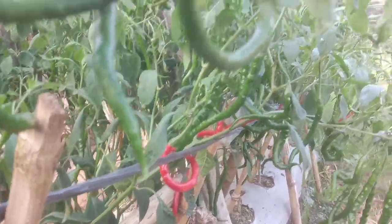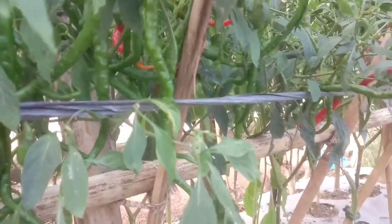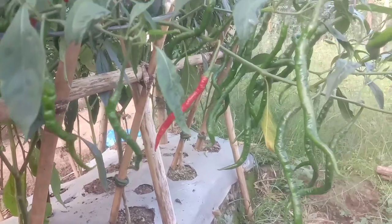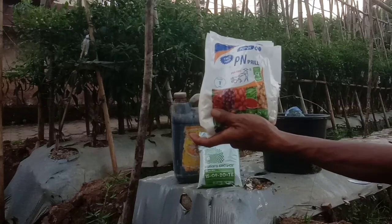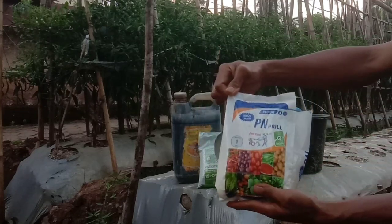Oke sahabat tani, untuk usia 105 hari setelah tanam ini, kita butuhkan pupuk pembesar buah supaya buahnya lebih berbobot. Pada hari ini kita akan gunakan KNO3 putih dan juga NPK grower, nanti kita akan kawinkan 2 pupuk kimia ini.